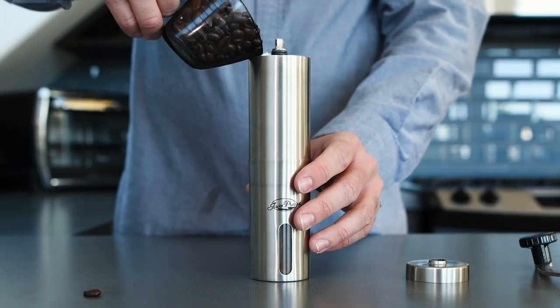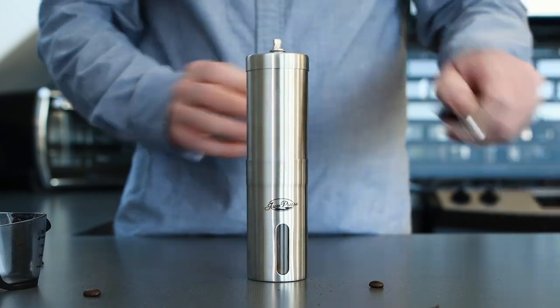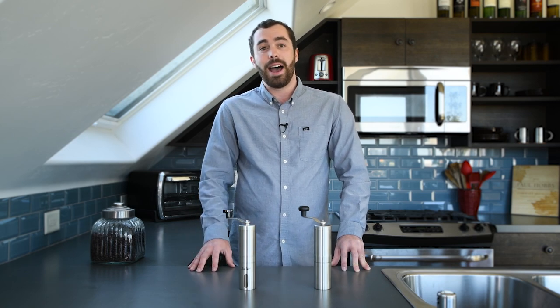We obviously tested this with you, the home brewer, in mind, looking to make pour over, french press, aeropress, and drip coffee. A grinder must be able to make different grind sizes like coarse and fine, and some of these in our tests weren't able to do that.